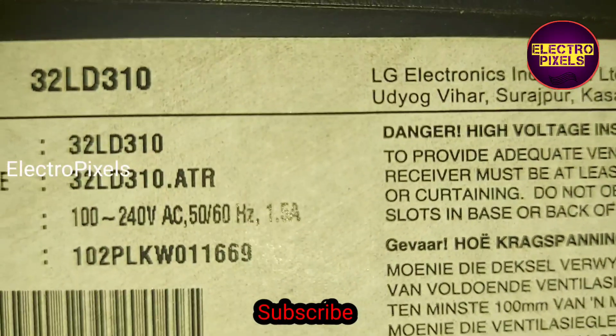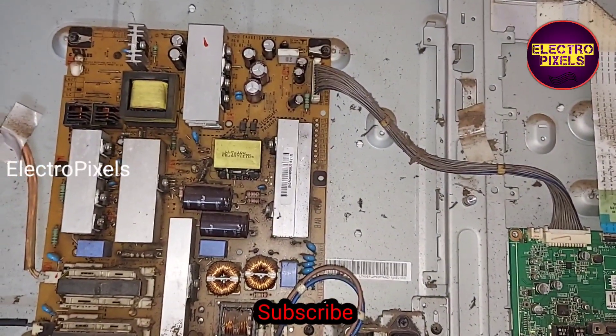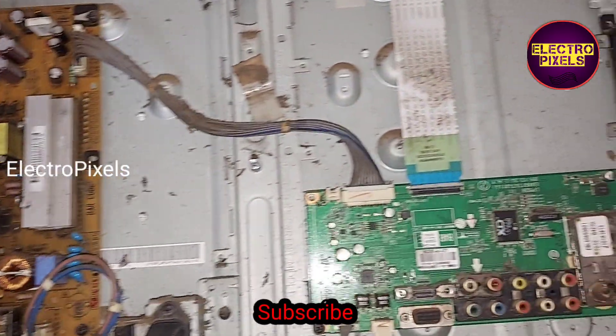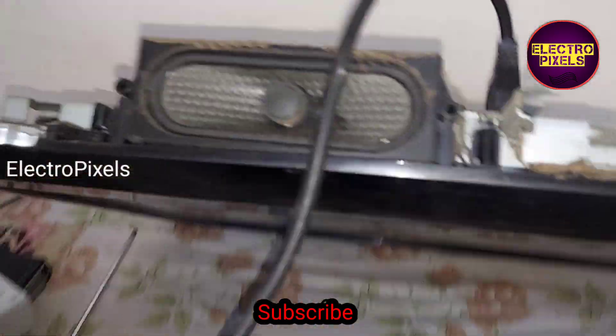The complaint is standby mode — the TV is not releasing from standby. This is the power supply board and this is the motherboard. While checking, I found that all voltages are okay.